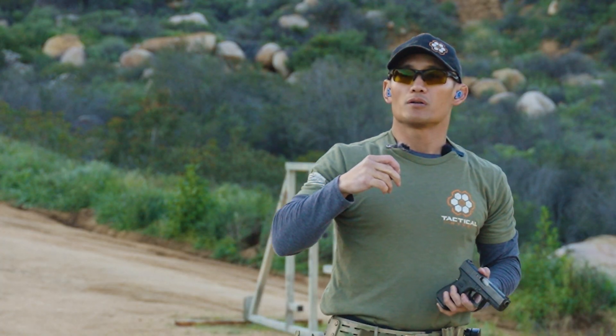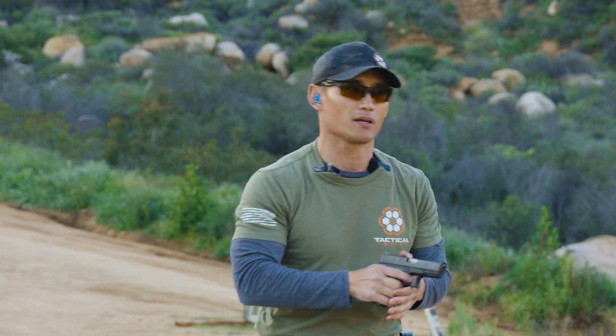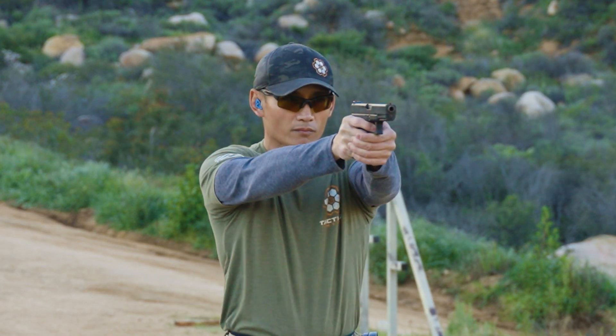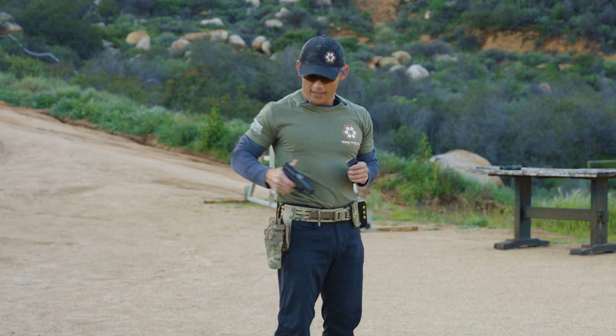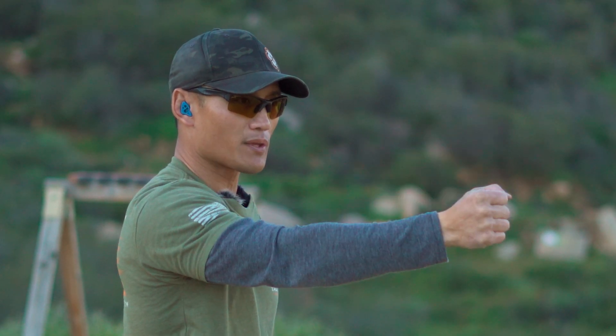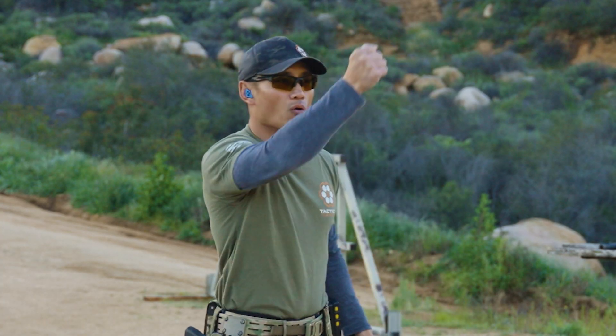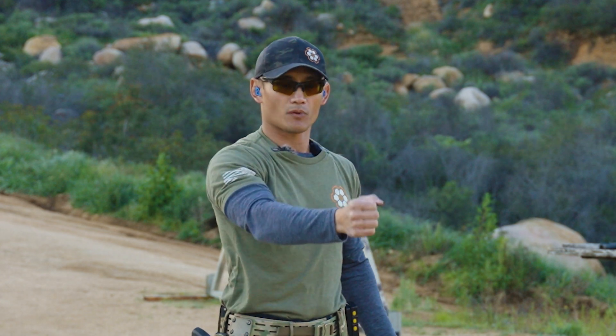If you see newer shooters do this, it will probably sound something like this — notice how there was a big gap in between targets. So in contrast to one-one-thousand, two-one-thousand, three-one-thousand, four-one-thousand, it became one-one-thousand, two-one-thousand — a big gap — one-one-thousand, two-one-thousand.